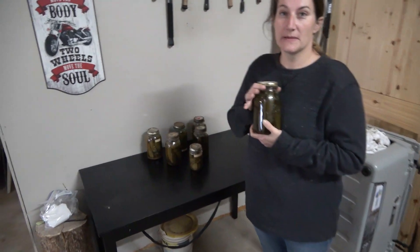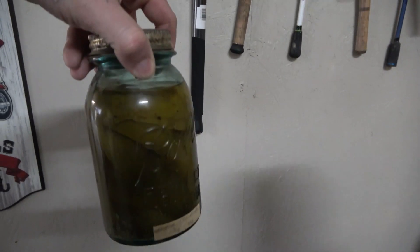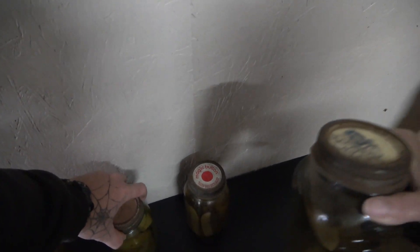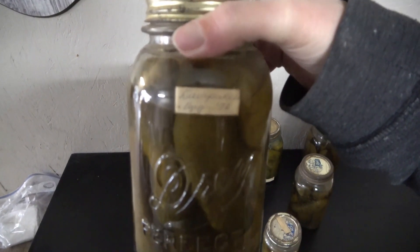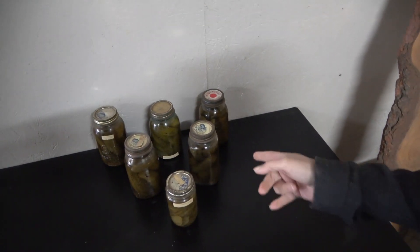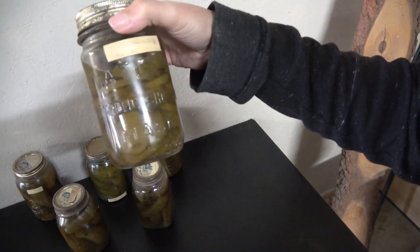We have some pickles that were canned in 1976 — the jar says August of 1976. There's even a blue one, and a square Ball mason jar, which is awesome. My mom canned these when she was pregnant with me, and I am almost 45 years old. So these may have been done right before I was born — it says August of 1976.